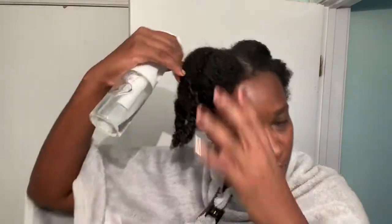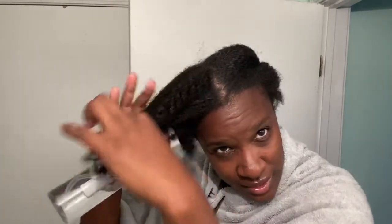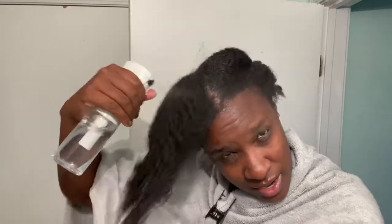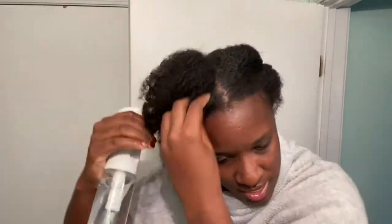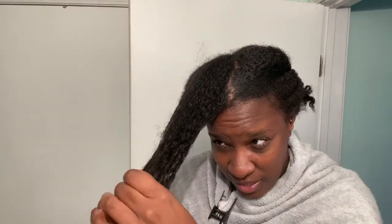Let's get into it, I'm excited. So I washed my hair but I typically don't wash it like this. I'm gonna use my mist in case it's not wet enough, because it's wet but not as if I was in the shower. This is just water. My hair has been detangled.